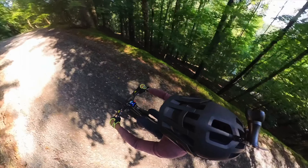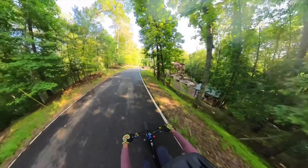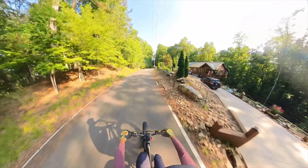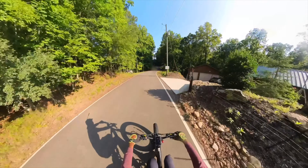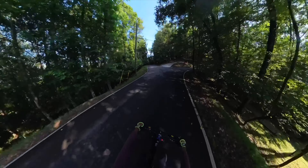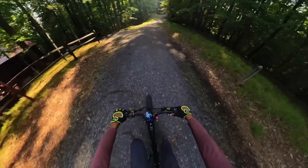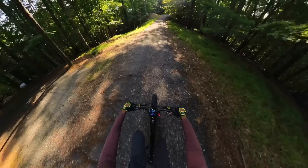In conclusion, the Reaspire electric bike is a serious contender in the e-bike market. Its build quality, ease of assembly, powerful motor, and battery life make it an excellent choice for anyone looking to invest in an e-bike. Whether you're tackling steep hills or rocky trails, this bike should at least be considered when shopping for bikes in this price range.